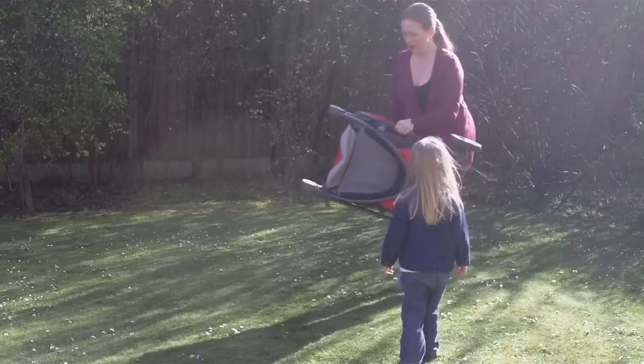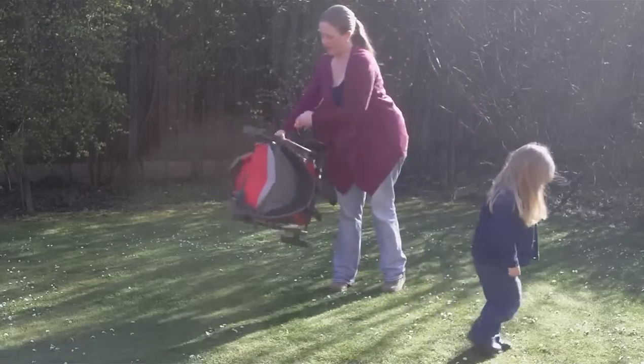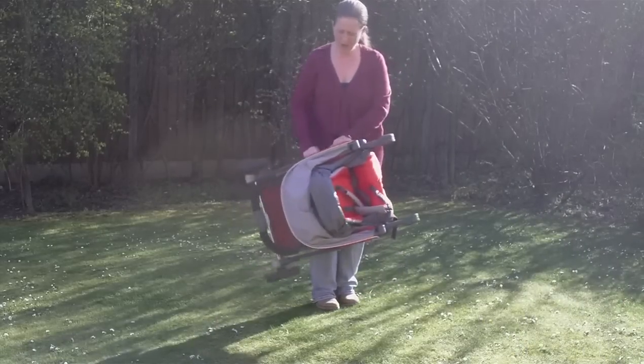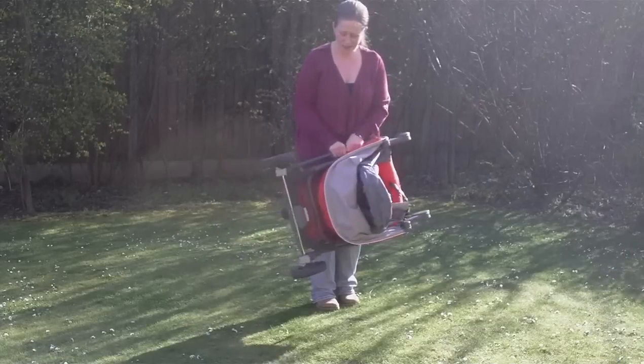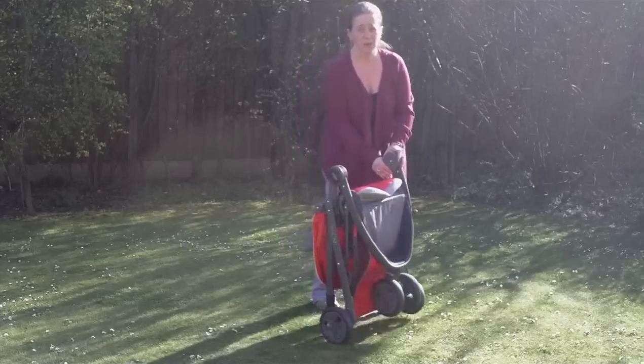A compact frame, it's very lightweight, nice and easy to hold with one hand. I'm only 4 foot 10 myself, it's quite easy to hold off the ground and quite easy to move around without getting any bumps or scratches.